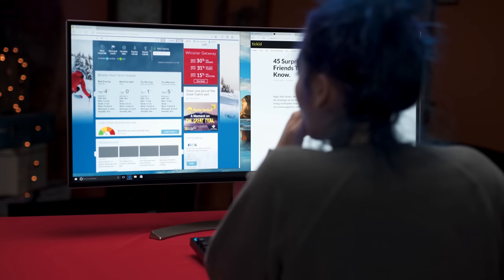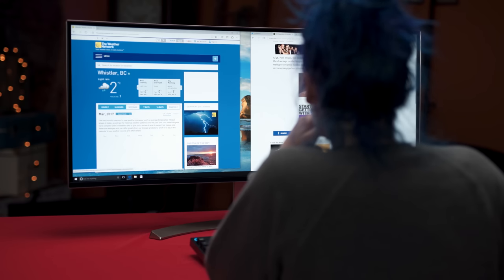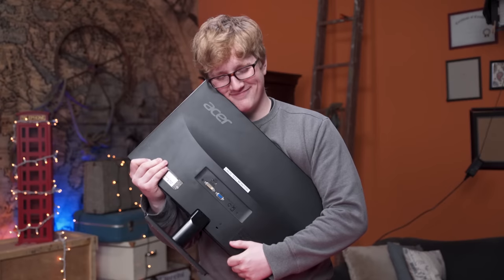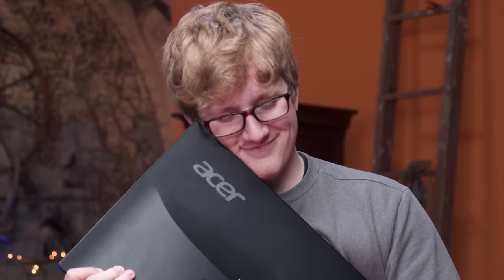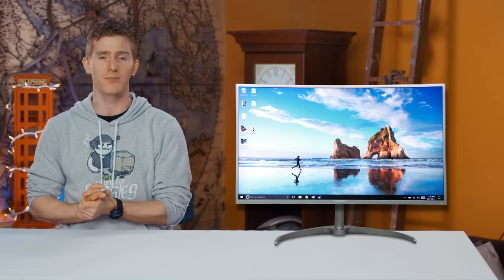But what if I told you that you could get many of the benefits of an ultrawide without abandoning the 16x9 aspect ratio that you've grown to love? Introducing the ultrawide and super tall BDM4037U Ultra HD curved monitor from Philips.